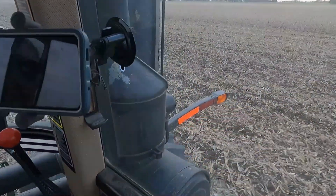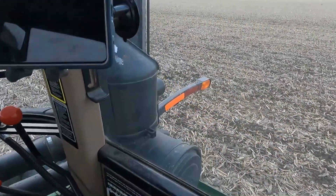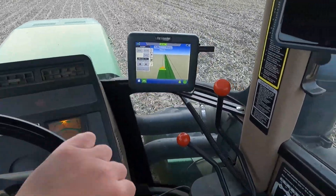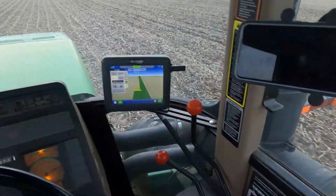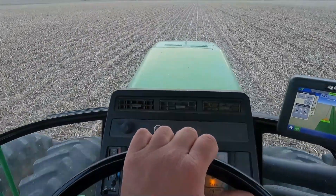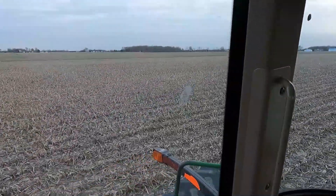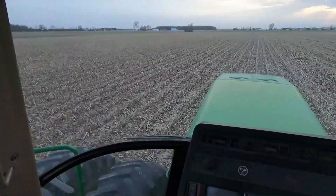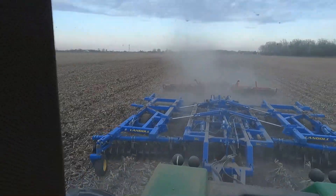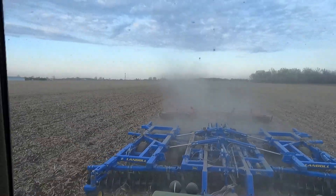Really good corn we had last fall. But I'd like to see the soil about that black right there. We want to chop the stalks up fine enough that they'll go through the field cultivator. Right now they're piling on the field cultivator. I've never had good luck with corn stalks going through a field cultivator — every single time they've always plugged.